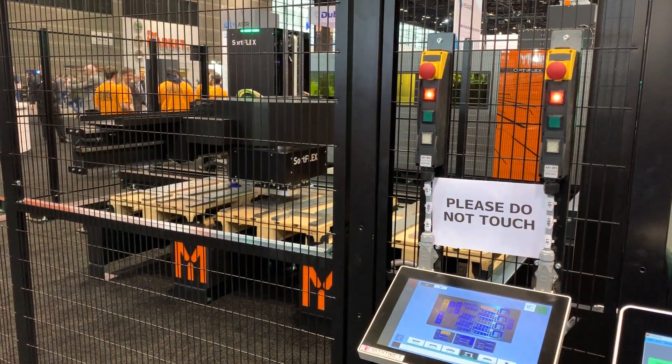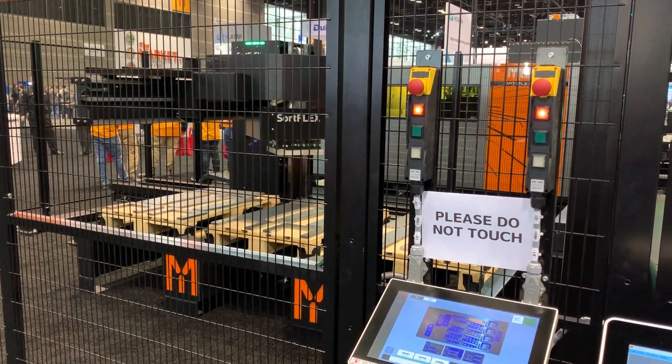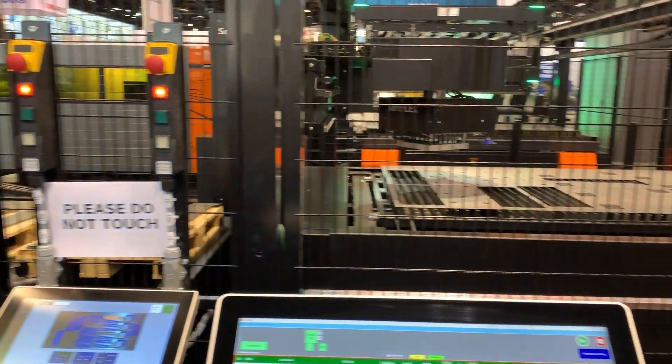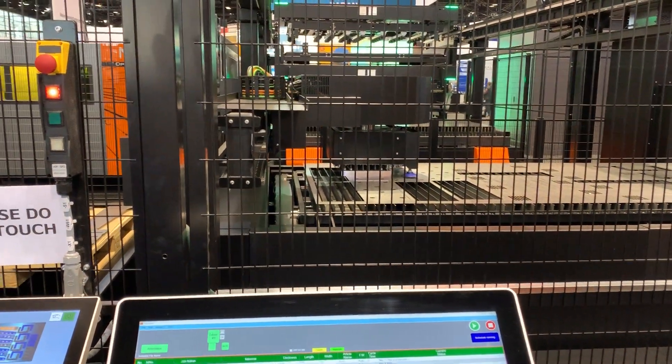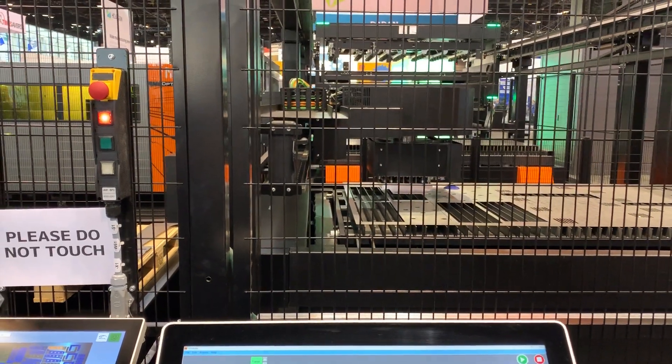Currently we're looking at the Sornflex 3015 by Mazak. Right now what you're seeing is the Sornflex picking parts out of a nested sheet and unloading them to three different positions on the unloading.